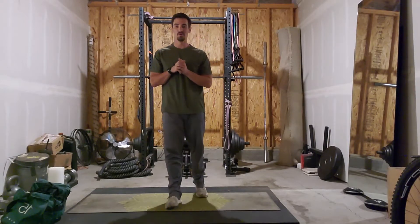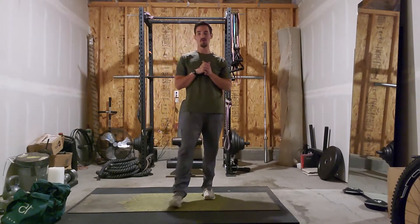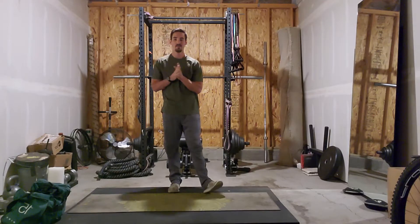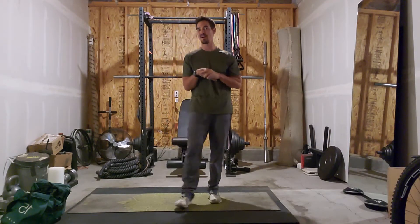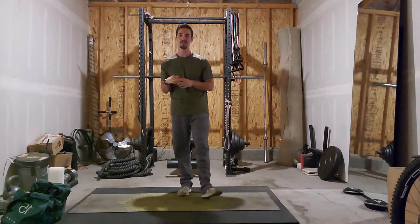Hey everyone, Justin here from the Bill Coors Wellness Center coming at you with another workout of the day. For today's workout of the day, we're doing a total body strength and conditioning workout that is going to consist of three different blocks.